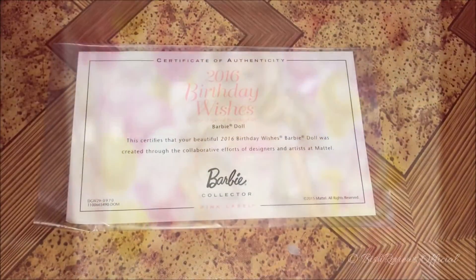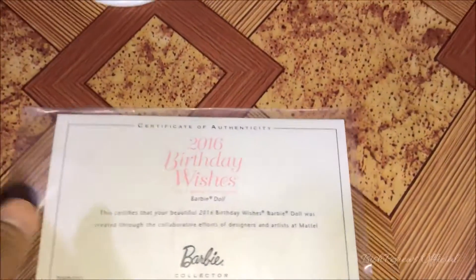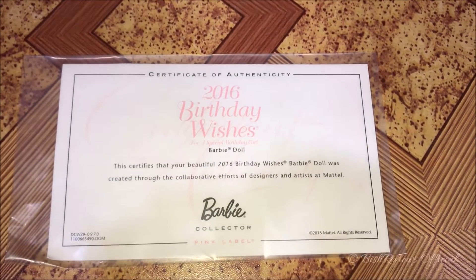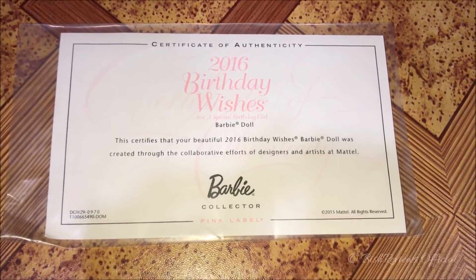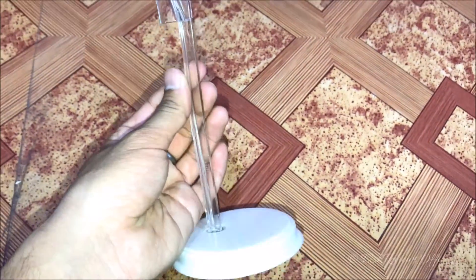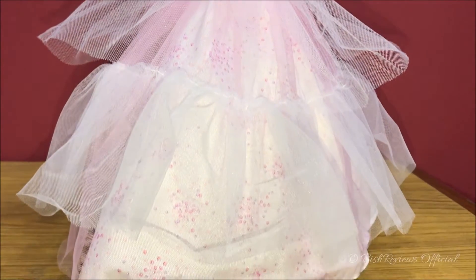Barbie came with a certificate of authenticity, which is in this pouch and in nice condition. It says 'Certificate of Authenticity — 2016 Birthday Wishes Barbie Doll.' You can pause the video to read all the other details. She also came with a model stand. Here's Barbie out of the box.